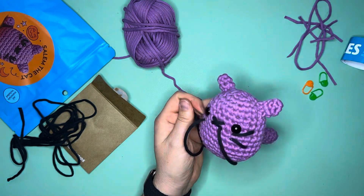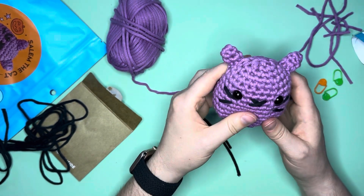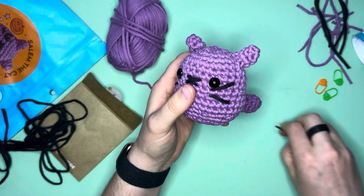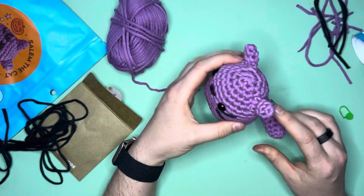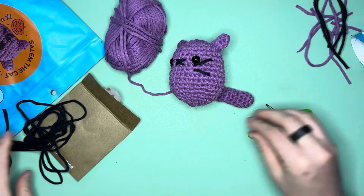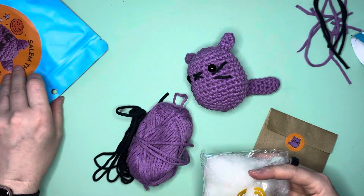This whole process took significantly longer than the time lapse suggests — more like two and a half to three hours. It's not the most perfect little Wooble, but I have not crocheted in probably 15 to 20 years, so I don't think it turned out too shabby. I'm pleased with how little Salem the cat turned out, minus getting distracted by a certain other little cat. I love that they call these woobly bits. I have plenty of yarn left over — quite a bit actually — putting all the woobly bits and filling back in the kit.